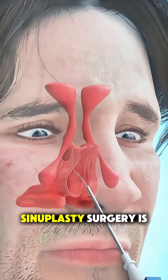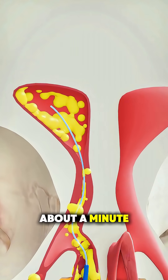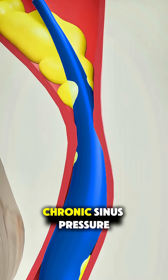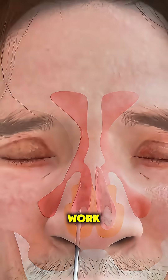Ever wonder how balloon sinuplasty surgery is actually performed? Let's break it down in just about a minute. Balloon sinuplasty is a modern, minimally invasive procedure designed to relieve chronic sinus pressure and congestion when medications just don't work.